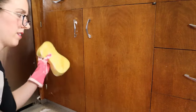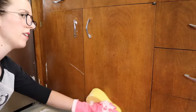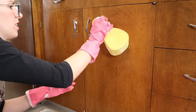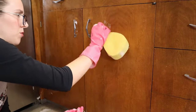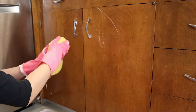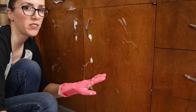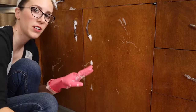Some people don't like the citronella smell of Murphy's oil soap. I hate citronella but when it's diluted it's really not that bad, it's pretty subtle. I let that sit for a few minutes so now I'm going to rinse off these cabinets and dry them with a clean soft cloth.